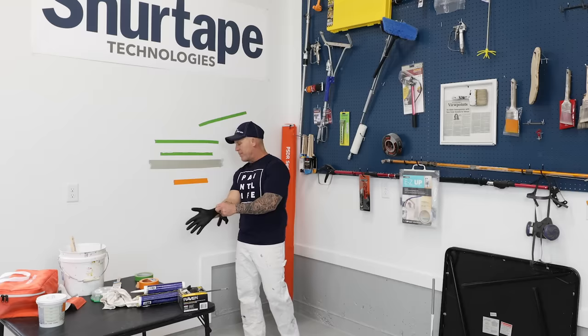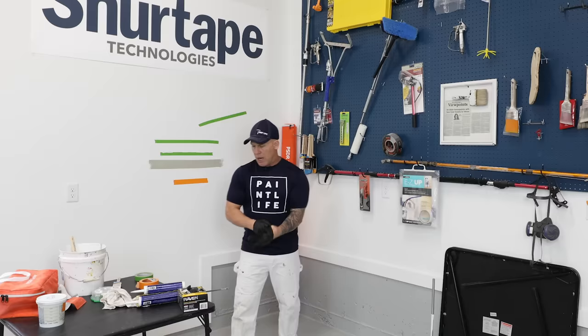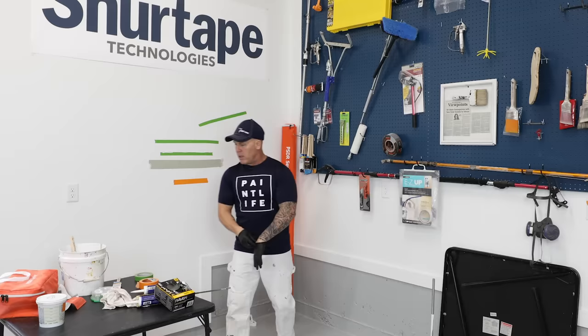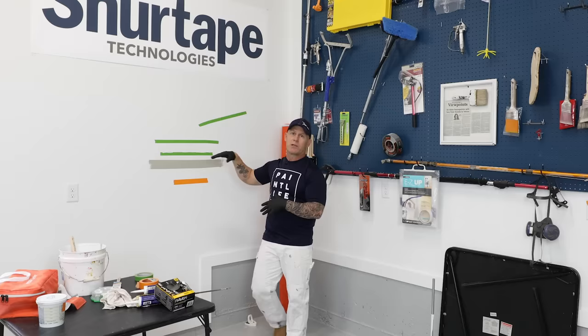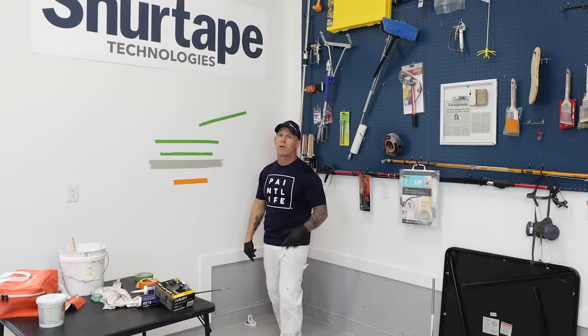I really like Raven gloves — they're bulk throwaway nitrile disposable gloves. You need the right tools and accessories; you can typically find them in the video description below. If you have any tips and tricks for these methods, please leave your comments below — we learn from you. This is the Paint Life community, where we're here to educate, empower, and equip everybody. Give us a thumbs up if you liked the video.